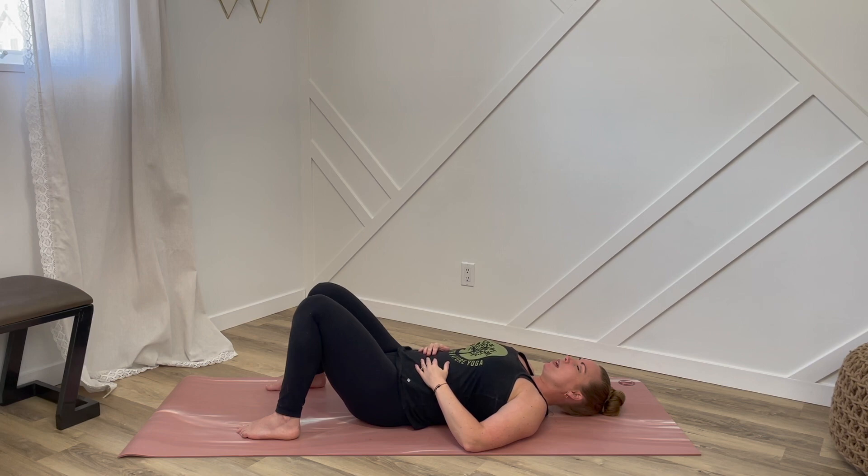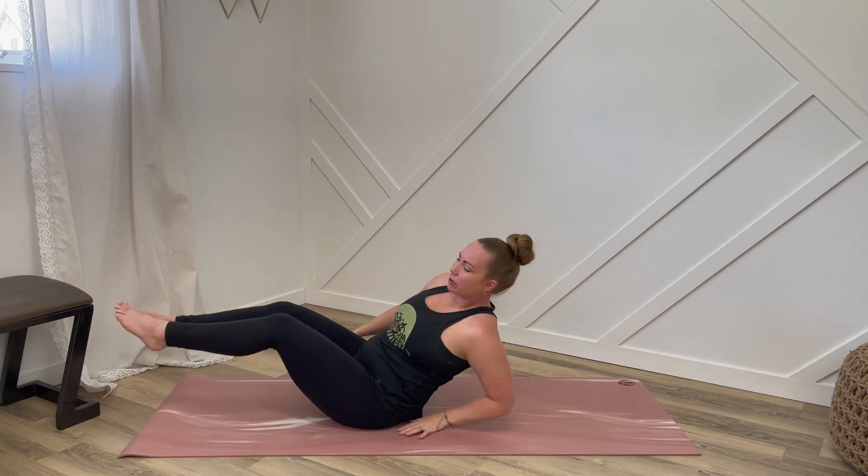Taking as much time as you'd like here. And if you're ready to move on with your day, you can come up into a seat. Seal your hands at your heart center. Thank you so much for joining me today. Namaste.